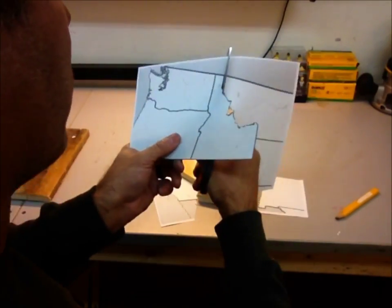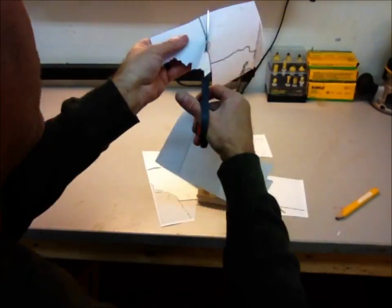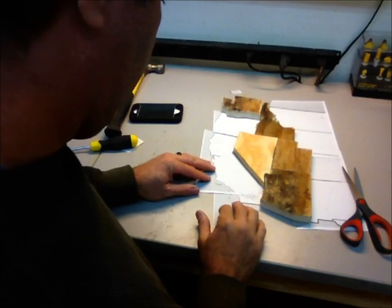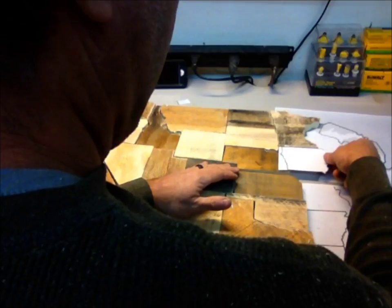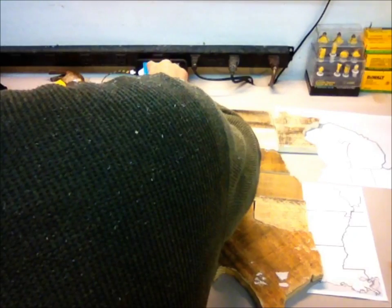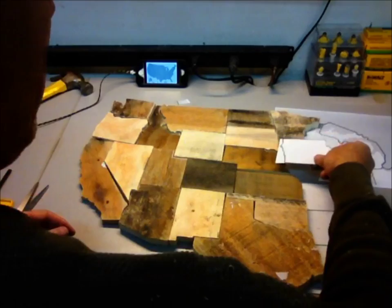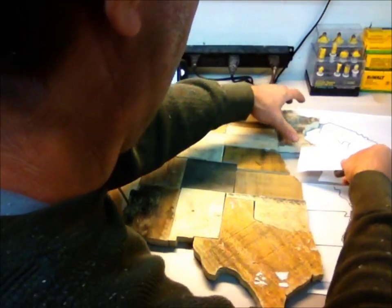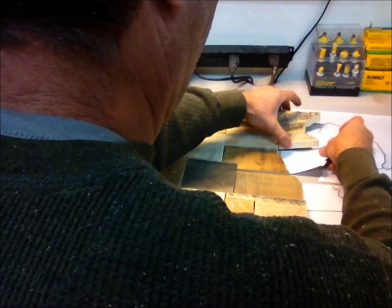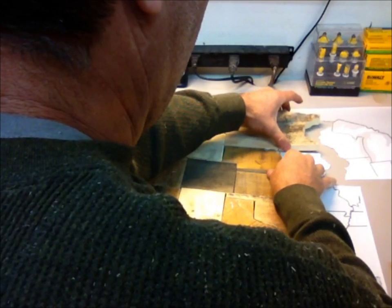You just get your momentum rolling and start cutting out each state. Use that spray adhesive on a different style of pallet wood and then make the cuts. Here I have to refer to the actual map every once in a while. Now that I've already got a lot of wood cut out, I'm actually going to slide the states underneath my cuts I've already made and then trace the edge along those — that's going to give you a better fit and make it a little bit cleaner.